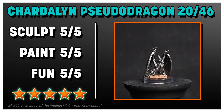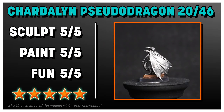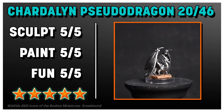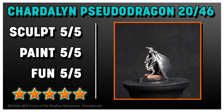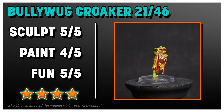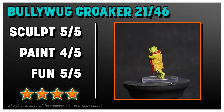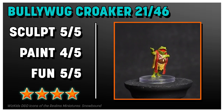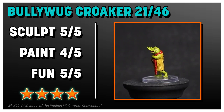The Chardolin Pseudo Dragon is fives across the board for me — it's perfectly what it needs to be, and it's sitting on a little book with writing on it too. This one is phenomenal. I so badly wanted to give the Bullywug Croaker fives across the board, and while the paint job is good, it definitely could have been better — so unfortunately, not all fives.